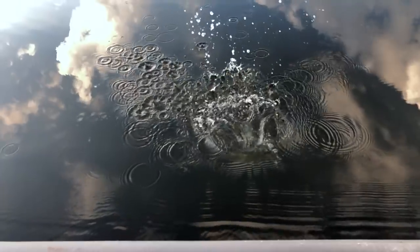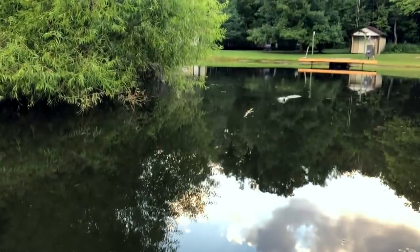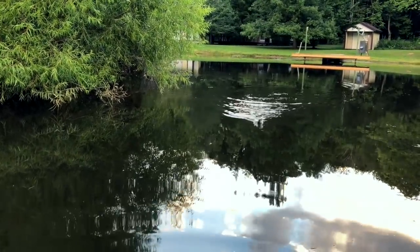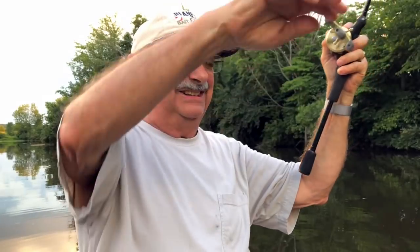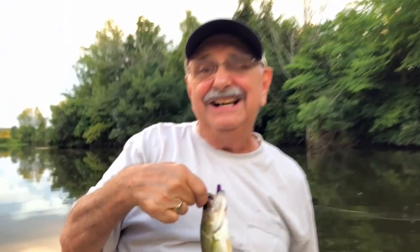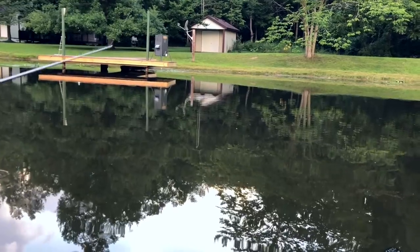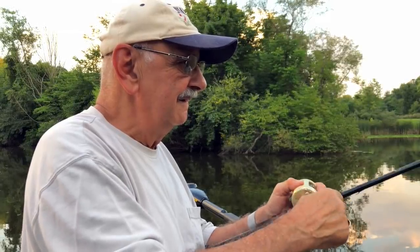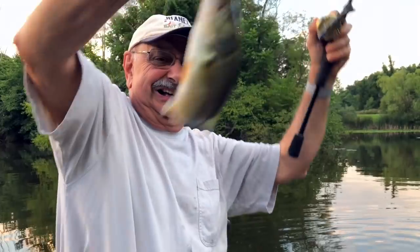Let's throw them back. Another little one. Hardly even entertaining anymore. It's a bass. I love fishing.